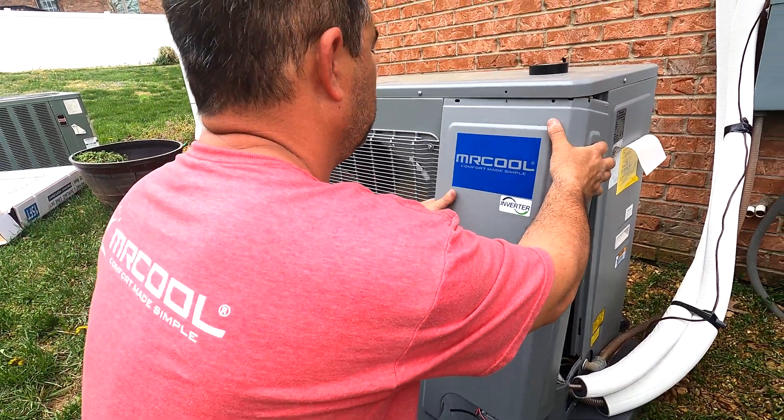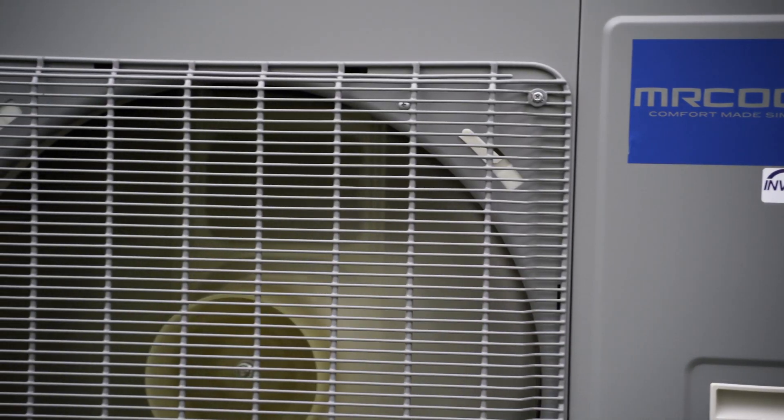With the Universal A-Coil, Mr. Cool has made it easier than ever to install this versatile system.